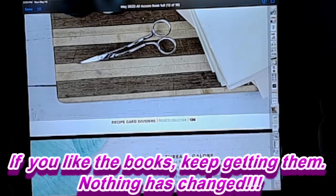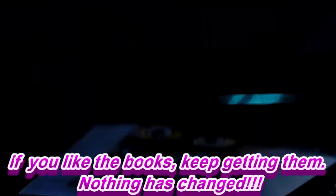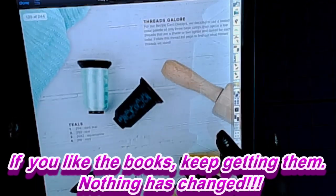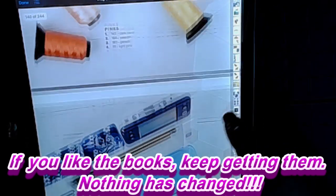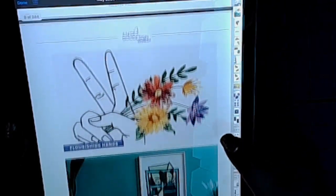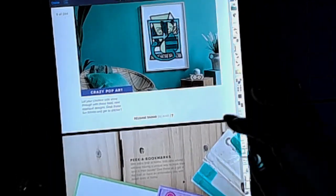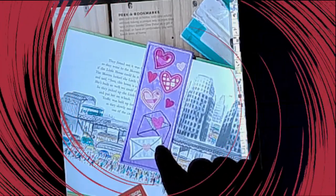You can skip through pages, bookmark, and do so many things. There are a lot of different ways to view it — if you turn it like this, it will change orientation so you get almost a full page view. There are a lot of different ways to set it up. If you want to go back to the beginning, just touch the side. Even if you have a smaller iPad, any kind of iPad works great. This is what I'm going to stitch out and do a video on soon — keep watching for that!